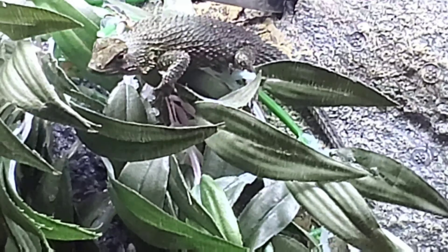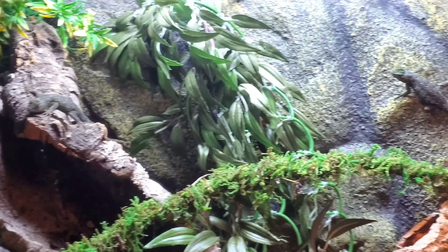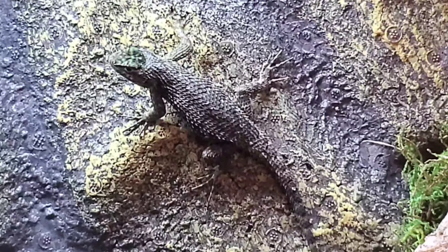Now let's go over the lighting for the Emerald Swift. These animals like to bask and actually require UVB in order to stay healthy. From what I've read, using a calcium powder with vitamin D3 should not be the sole source of D3 because these animals can still develop metabolic bone disease without proper lighting. These animals need a 6% HO T5 UVB light to provide UV lighting that penetrates deep into the enclosure and allows the animals to synthesize vitamin D3 within their own bodies. For heating, I use a PAR38 flood light — a small one, about 60 watts — to give them a warm basking area to keep their metabolism high and allow them to properly digest their food.